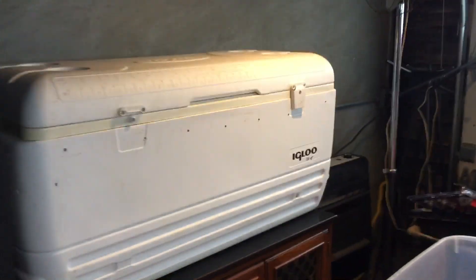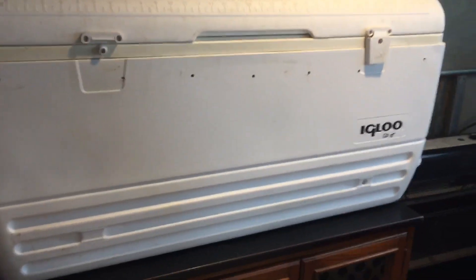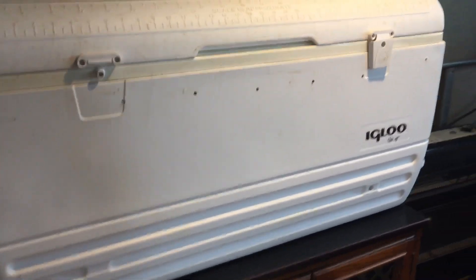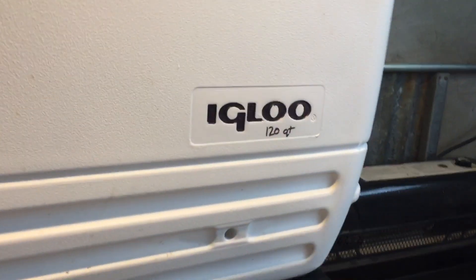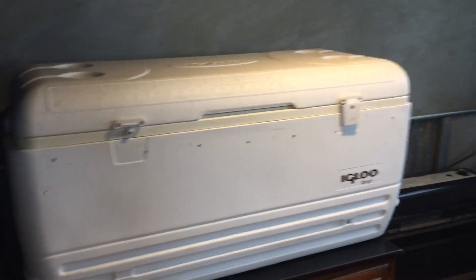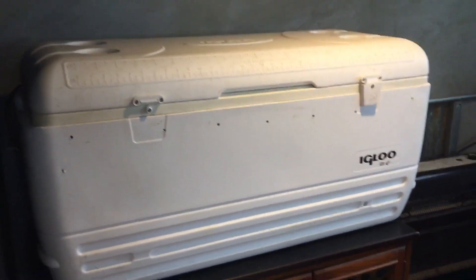Here is my incubator. I'm going to give you the exact types — you can do different variants, but if you use these exact products, it fits really well. Igloo, 128 quart. It's supposed to keep ice for like five days. Keeps eggs really well too.